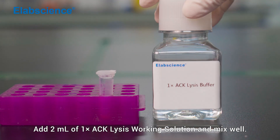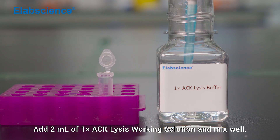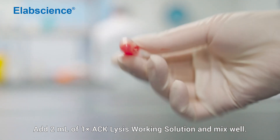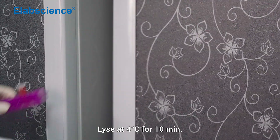Add 2 mL of one-time ACK lysis working solution and mix well. Incubate at 4°C for 10 minutes.